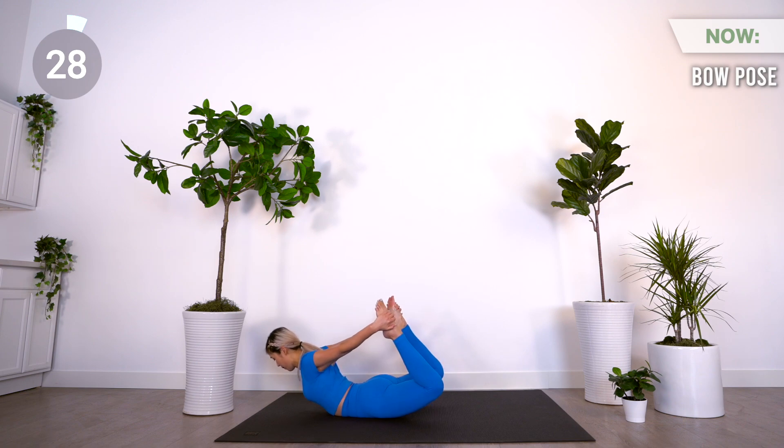Next we have bow pose. Reach back and grab the tops of your feet. As you inhale, lift, and when you exhale, kick into your feet and bring your gaze forward.